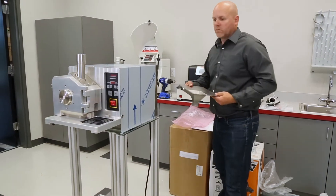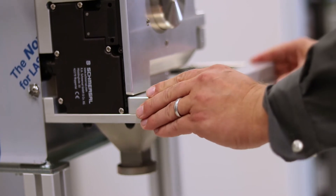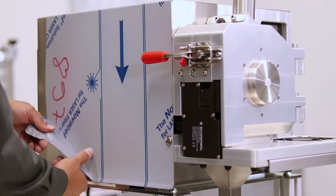Insert the cyclone adapter into the outlet slot of the P19 mill. Please note that as a safety feature, the P19 mill will not operate unless the cyclone adapter is fully inserted and the main door is fully closed and latched. Remove the protective plastic film from the housing of the mill.